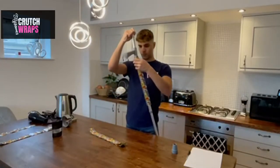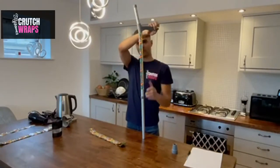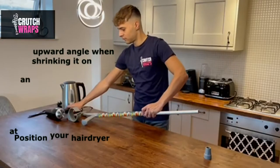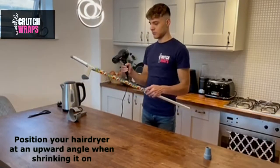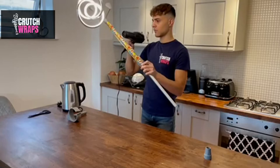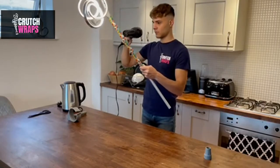Step 4. Use your hair dryer to apply heat onto the wrap to secure it onto the crutch until the wrap is on securely. Do not worry about any bumps and bubbles as the last stage will fix it, and don't hold the hair dryer on the same spot for too long. Be sure to angle the hair dryer slightly upwards to get the best result.